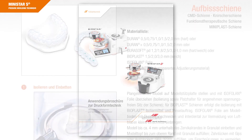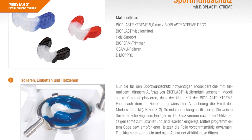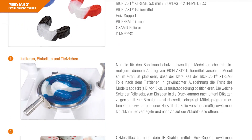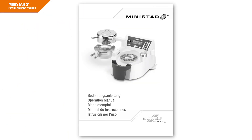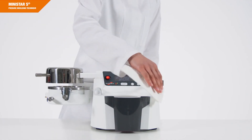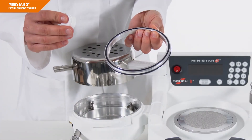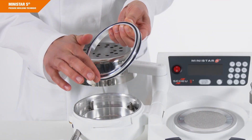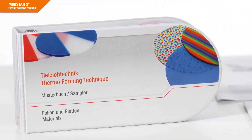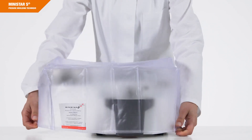Also included is an application booklet with detailed instructions on all kinds of applications except licensed products, operating instructions, a cleaning cloth to clean the infrared heater, power cable, silicone grease for the sealing rings, and a sampler of pressure molding material and a protection cover.